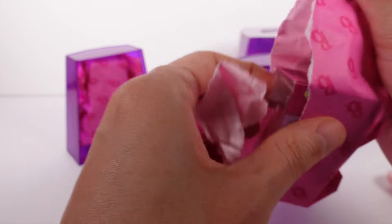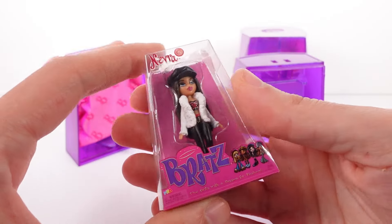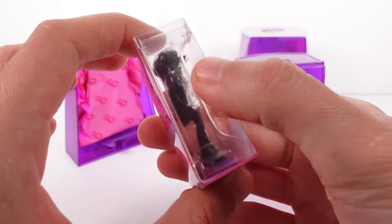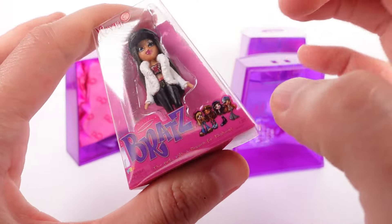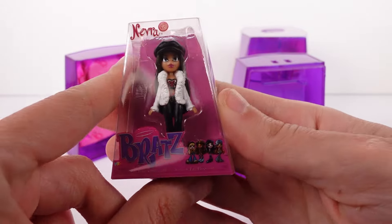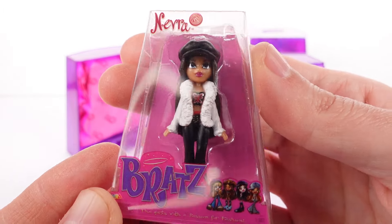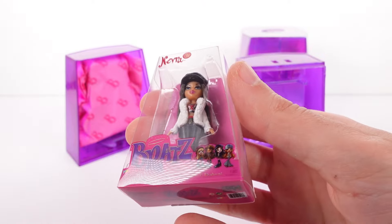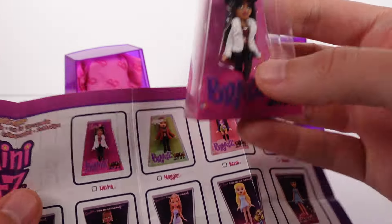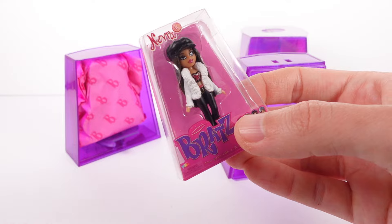Awesome — so they are in like a blister pack, which is amazing. Part of me thought they'd just be in a cardboard box, but they are in plastic, which is great. There is an actual plastic doll inside. I'm not going to open it, but it looks awesome. I'm very, very excited — look at the details, this is beautiful. Let me find it on the list — I think this one's right here, first one on the list!